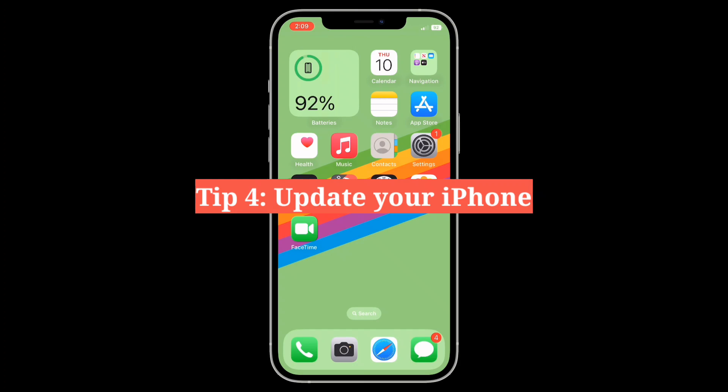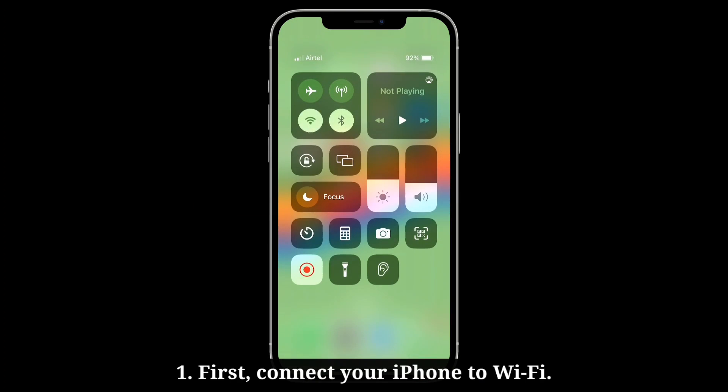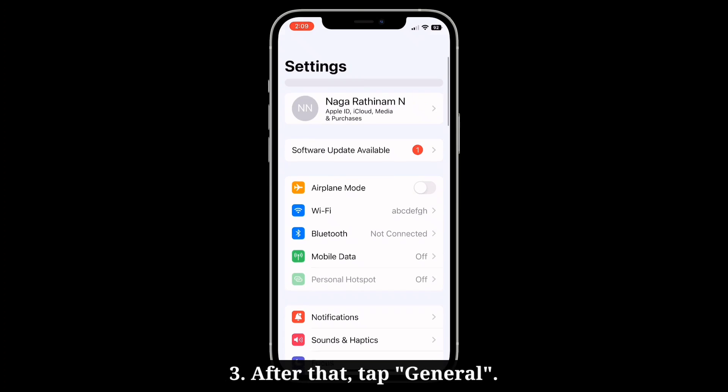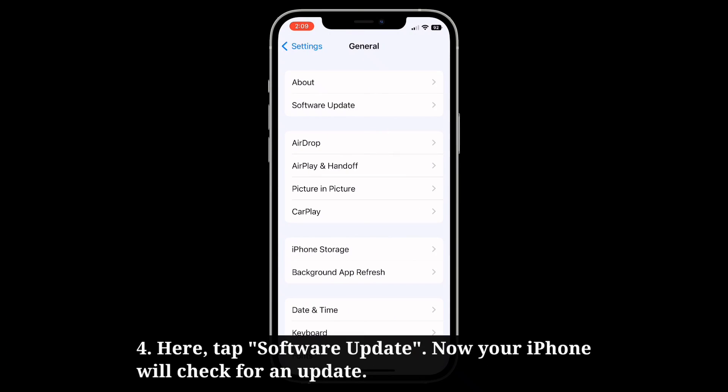Fourth tip is update your iPhone. First connect your iPhone to Wi-Fi, then go into the settings app. After that tap general, then tap software update.